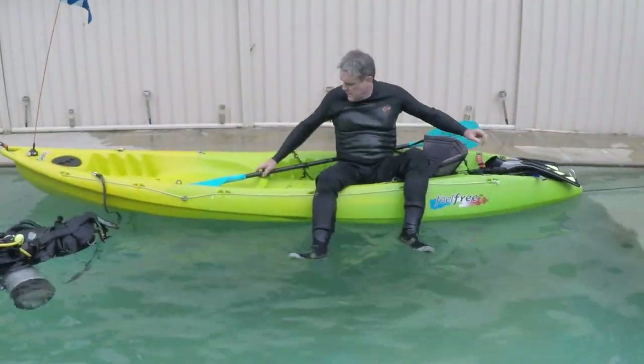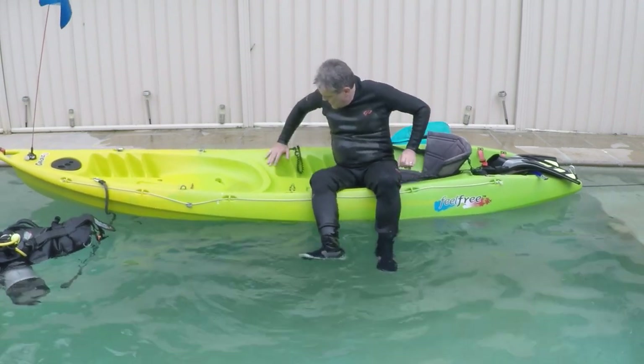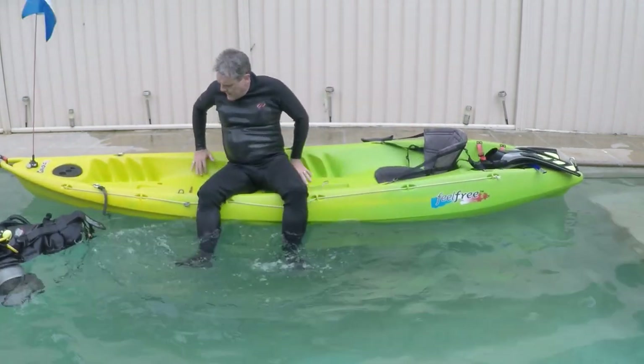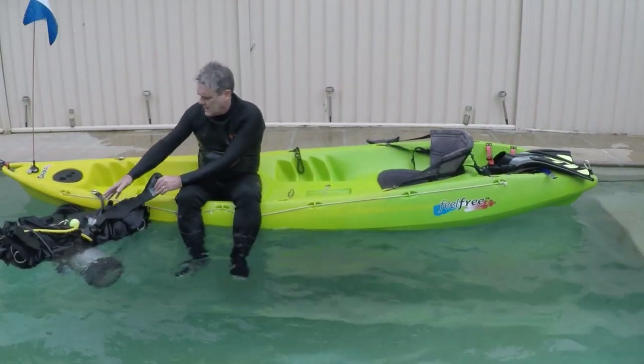I follow a sequence: the mask and snorkel comes off first, followed by my fins. At this point you can leave your paddle floating on the surface because it's tethered to the kayak, which gives you more room to maneuver. Another quick bum shuffle up to the front end and you're ready to bring your BC and tank back on board.